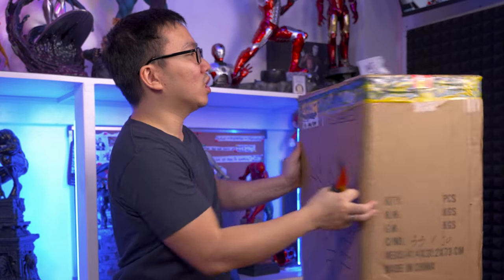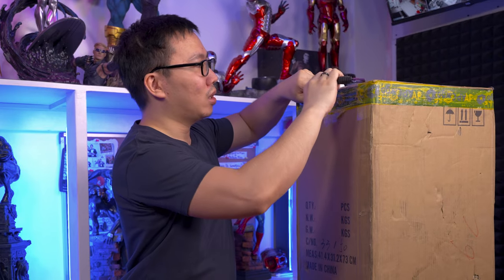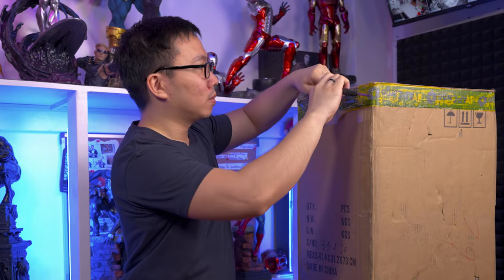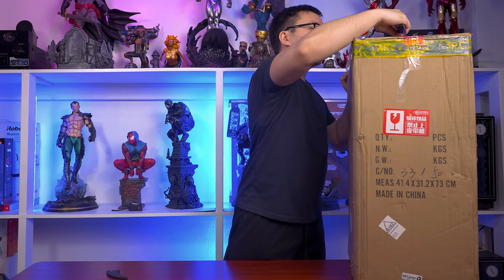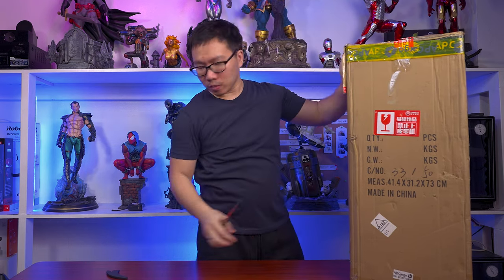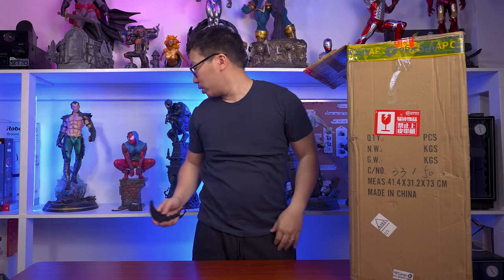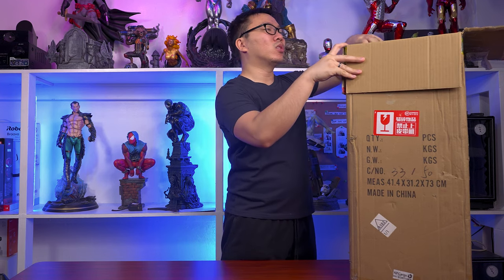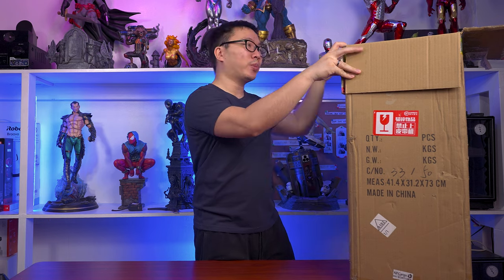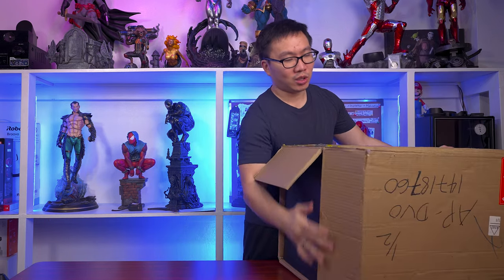If you can recall, this is just a museum-type statue, hence why the box is quite small. You should tell me down in the comments below who you guys think is your favorite professional painter. Maybe I could consider them in future projects, and hopefully I can afford them — hopefully it's not that expensive.